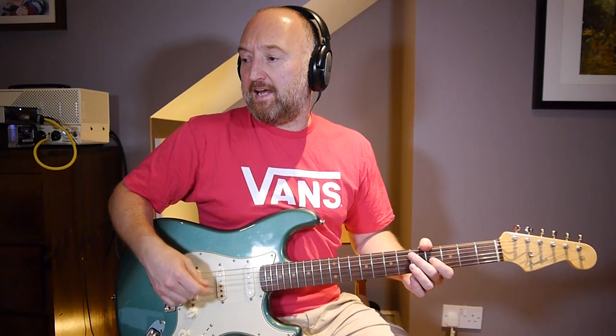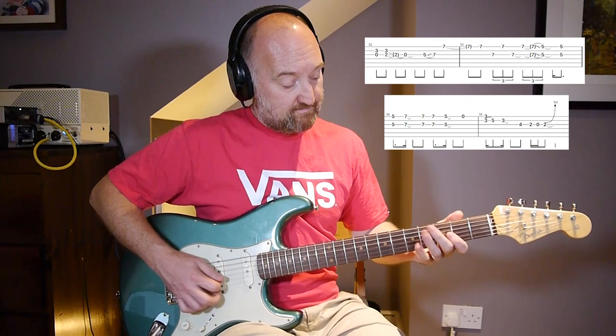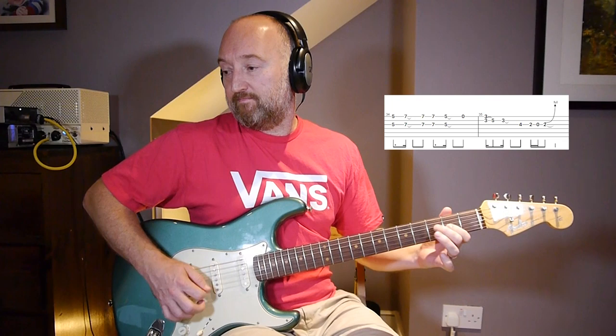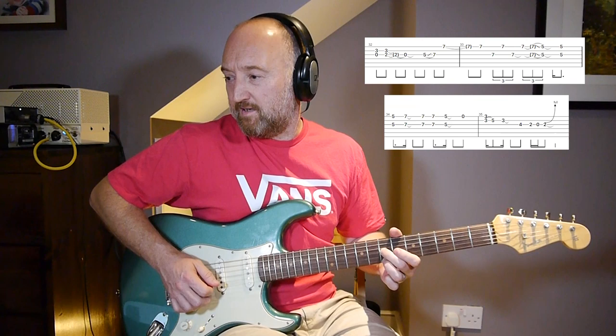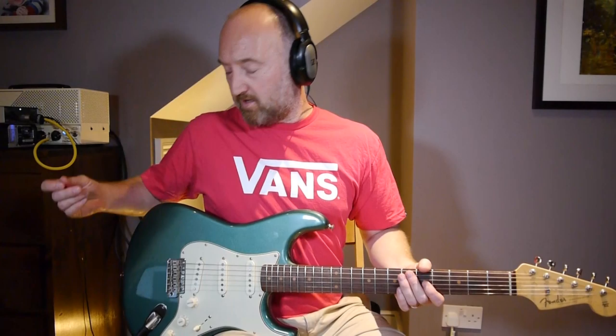Down that end of the fretboard - and it ends a little bit similar to the album version as well, because you're going to go into a repeat of this. The last phrase is another variation on a theme, and then you're at the end. Let me go through that other part - I can't even remember that bit.